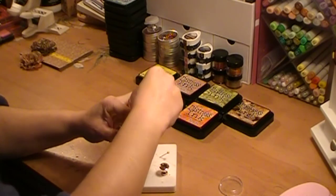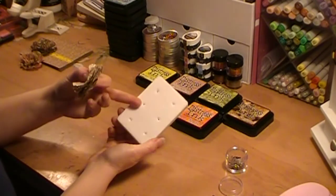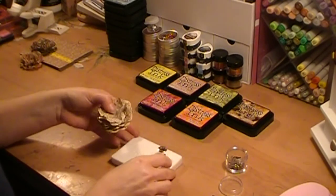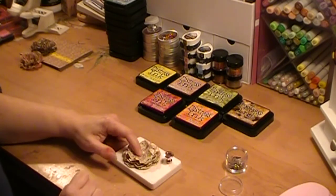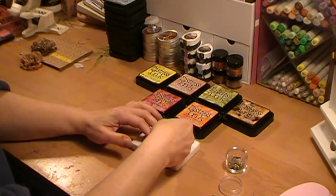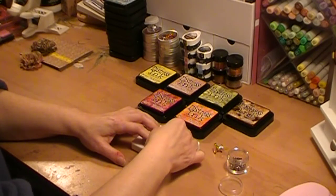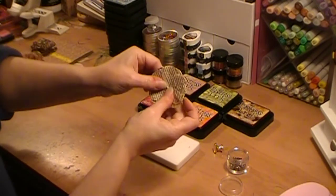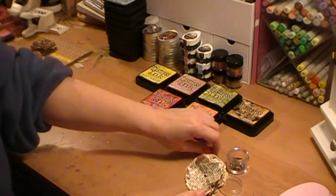I'm taking a regular old brad — it doesn't matter what color because you're not going to see it in the center. I take an old carrier for brads that I save and use as a push pin to make holes — it's a great inexpensive tool. I put it on top of my pad, make a hole with my push pin right into the foam, get a nice little hole, put my brad through all the layers, and it comes up on the other side and I just open it up.